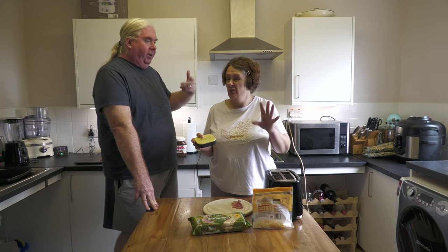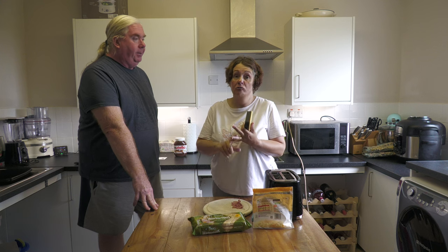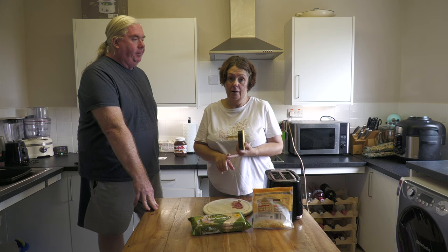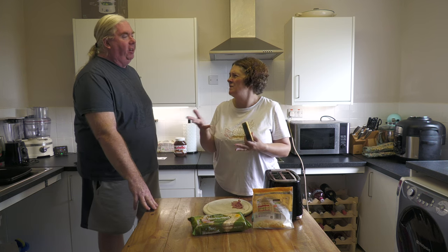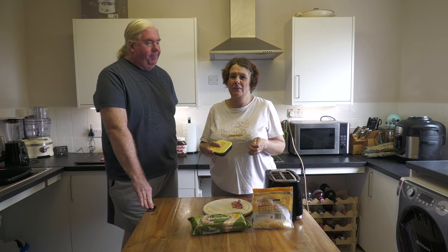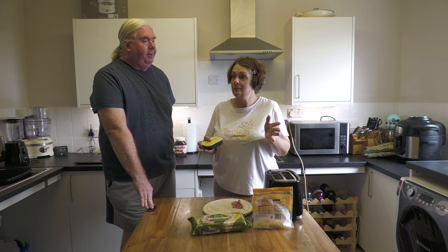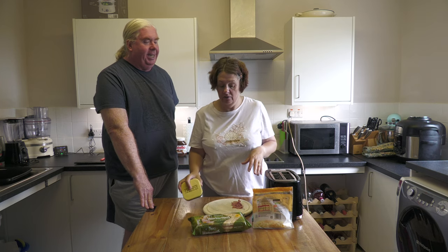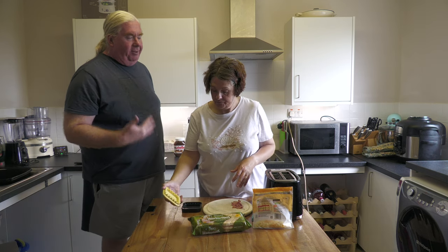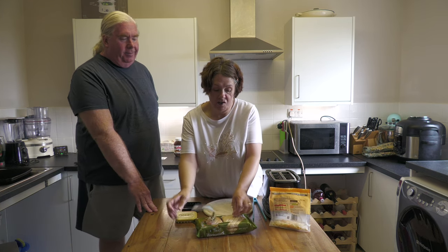We've got an air fryer but we don't know how to do it in one. The official website says you can dry fry it in a frying pan, grill it under the grill, or do it in the air fryer, but they're not actually telling you how to do it in an air fryer — you have to experiment. I use the air fryer all the time but only for the basic stuff I know. So today we're going to do this the traditional way and go in the toaster.